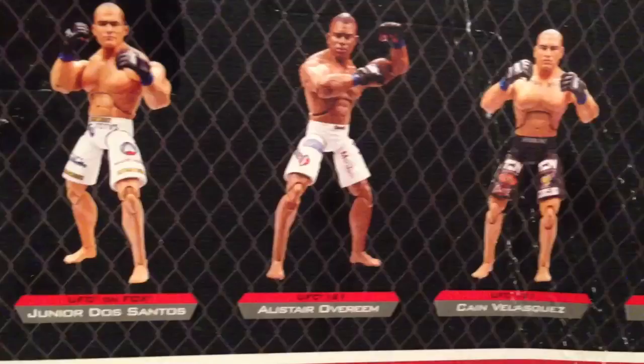Never heard of him. This is the bullshit on the back of the box, and these are the other figures in the set. Let's see if we can zoom in here. Santos. Austin. Overass. Cain. By God, it's gotta be Cain Velasquez. Anderson Silva and this other asshole, Lolito Machido. Whatever.